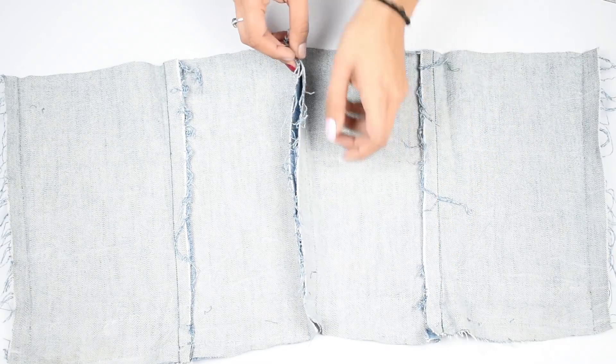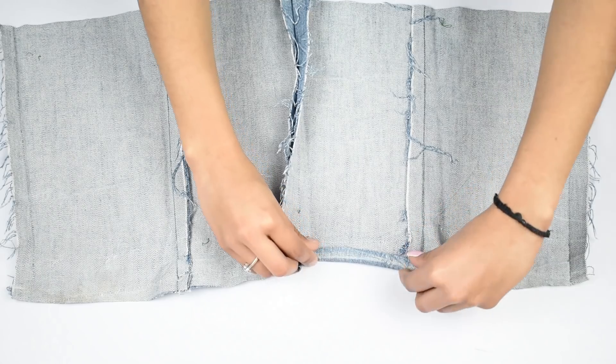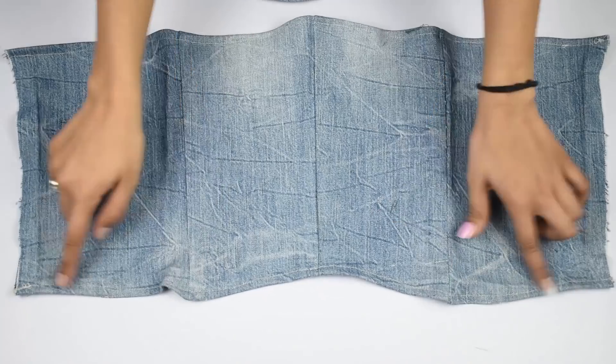Once that is done, flip the pieces so that the wrong side is up and stitch both pieces from the center. Also hem the top and bottom edges. Once done, it should look something like this.